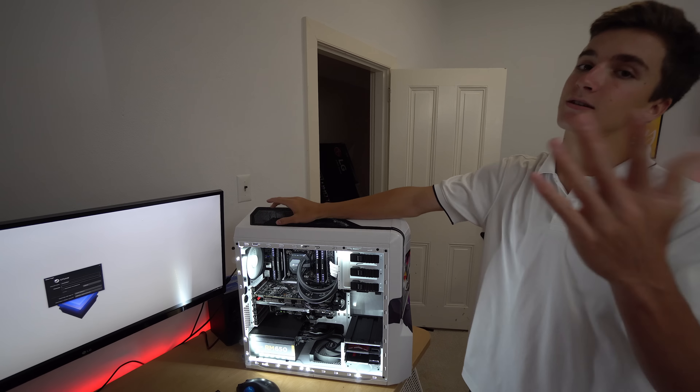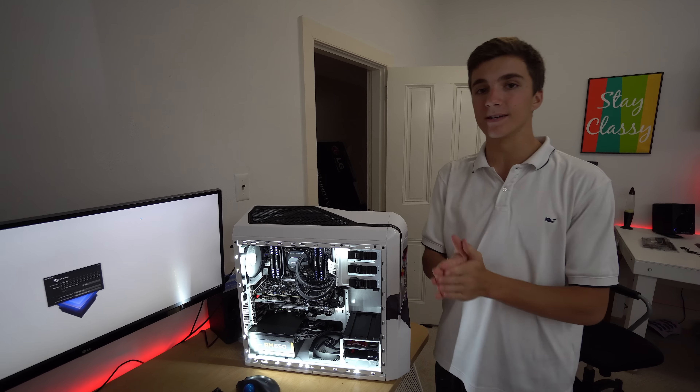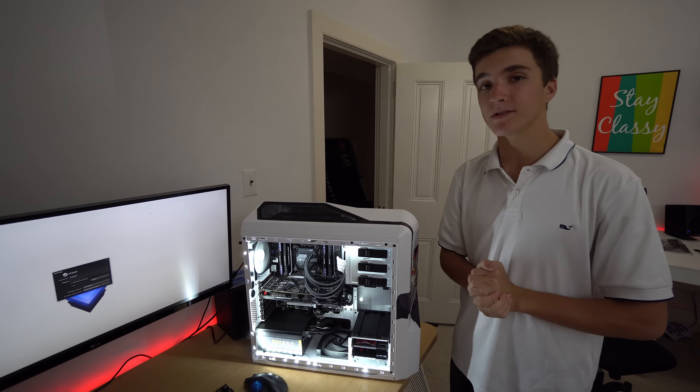It looks amazing. That's going to wrap it up for this video. Big thanks to Slickwraps for sponsoring this video. The custom Stormtrooper editing PC is built. Thank you for watching — subscribe to see more content, and I'll see you next time.